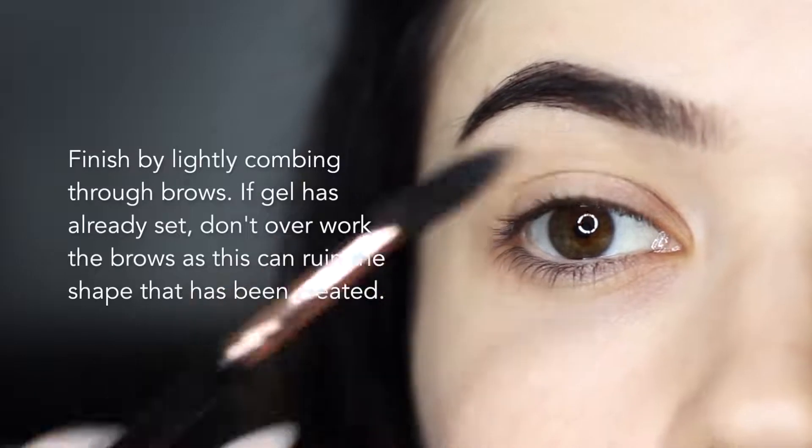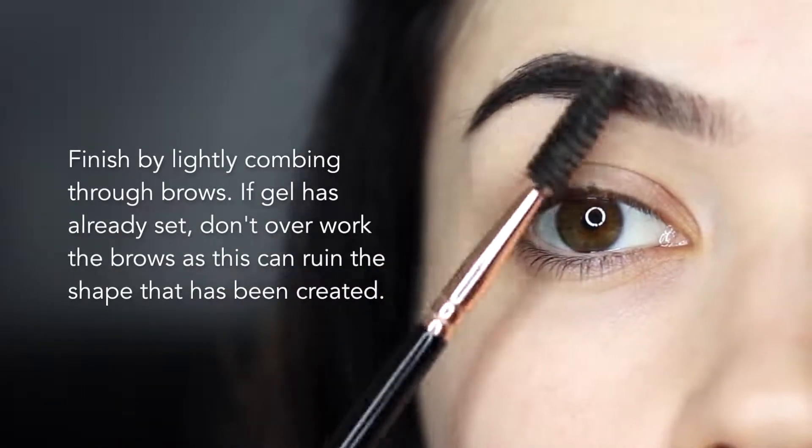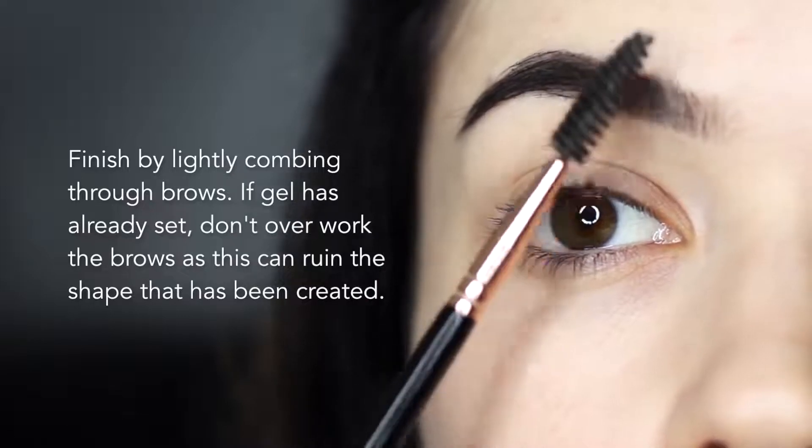Finish by combing through the brows. If your gel has set, which can happen, make sure not to overwork the brows as you may ruin the shape that you've created.